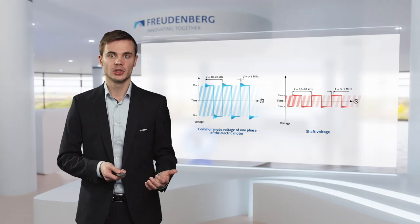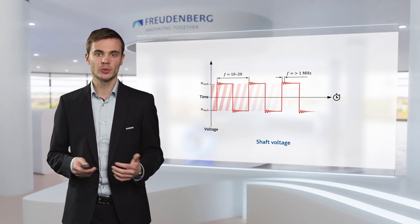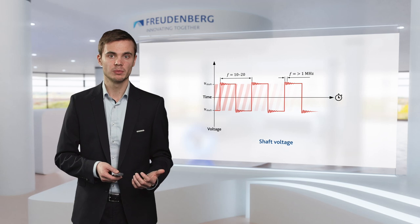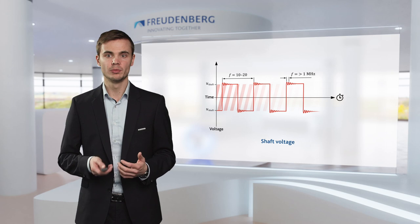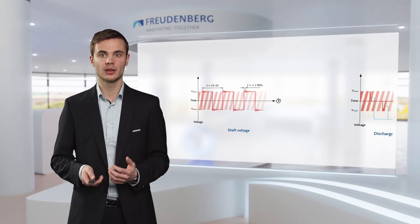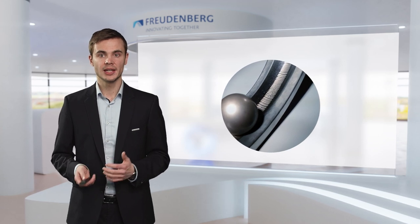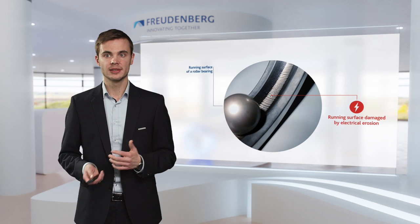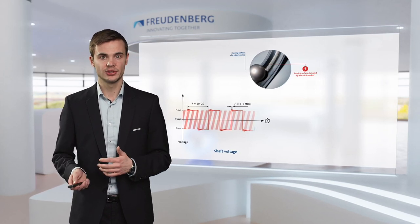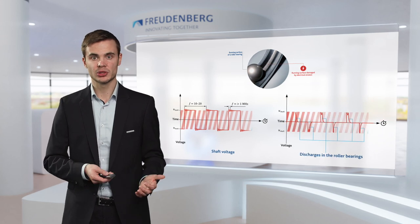Now let us look at the first issue that comes from shaft voltage: bearing damages caused by electrical discharge machining, or EDM for short. The graph we see here is only valid for a perfectly insulated shaft. If we transfer this to a standard electric powertrain, the shaft is only normally insulated by the lubricant film inside the bearing. However, there will be operating conditions where the shaft voltage equals the breakdown voltage of that lubricant film, and the shaft voltage will discharge over the bearing. This leads to voltage flash overs with a high energy density, and in turn to electro-erosion and a typical pitting of the bearing's running surface. The damaged bearing surfaces lead to vibrations and oscillations — not only evident acoustically, but in an overall reduced lifetime. Ultimately, they could lead to premature failure of the whole drivetrain.